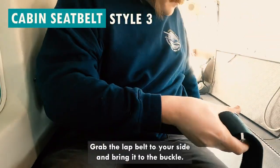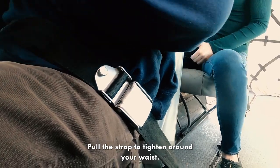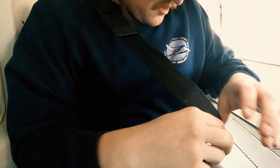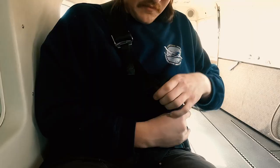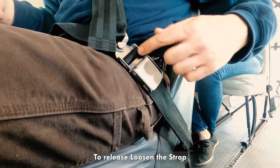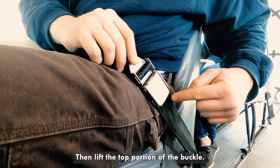For this style, grab the lap belt to your side and bring it to the buckle. Pull the strap to tighten around your waist. Reach behind you and get the shoulder harness and bring it to the buckle. Connect the strap by placing the harness over the anchor and slide up. Pull to tighten. To release, loosen the strap and slide down the shoulder harness clip, then lift the top portion of the buckle.